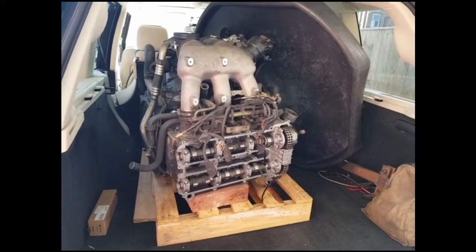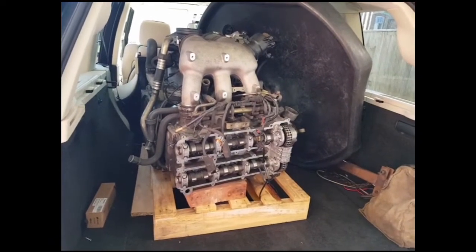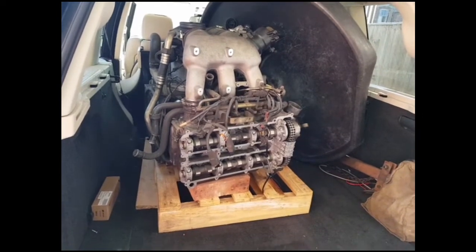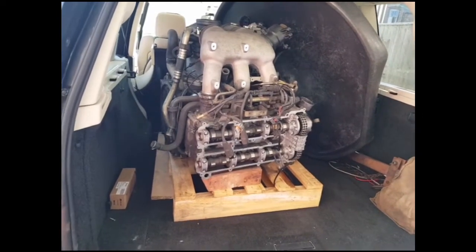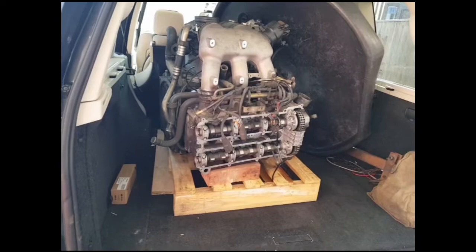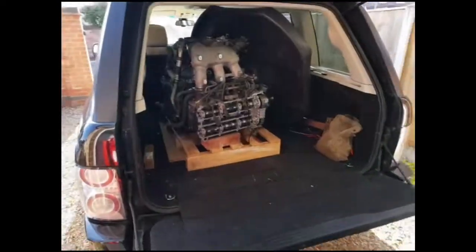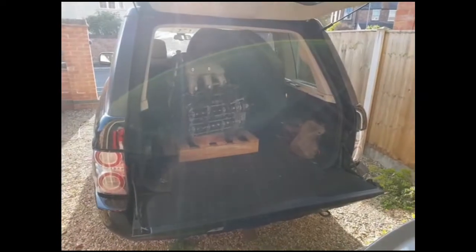In these videos I'm going to be detailing the stripped down and rebuild of a 996.2 GT3 engine. I've just picked the engine up, brought it back from my office, and as you can see at the moment it is in the back of the car.